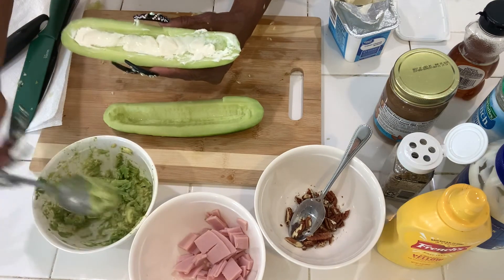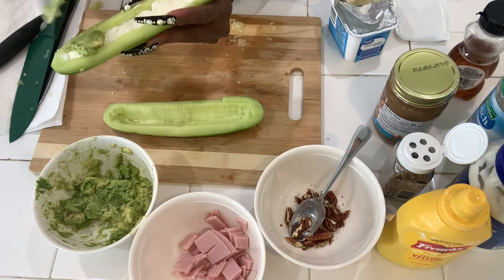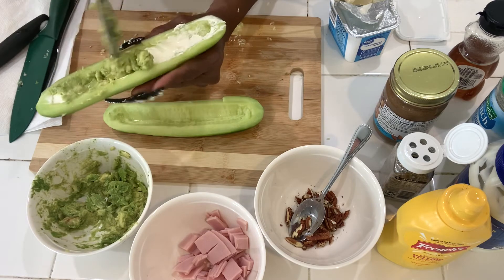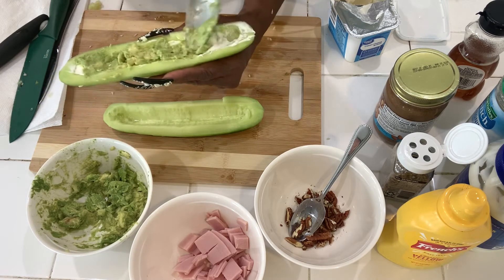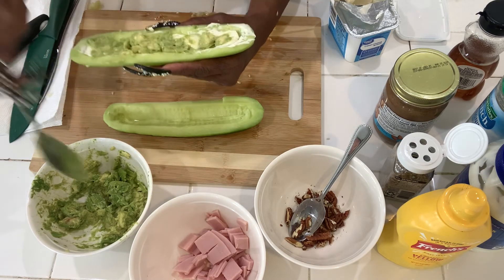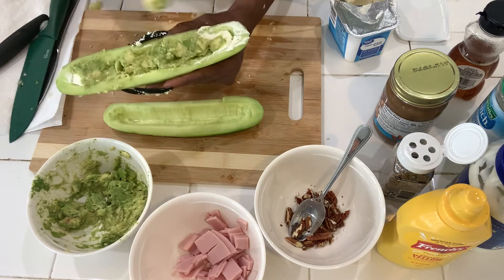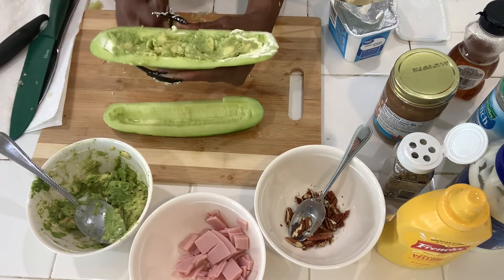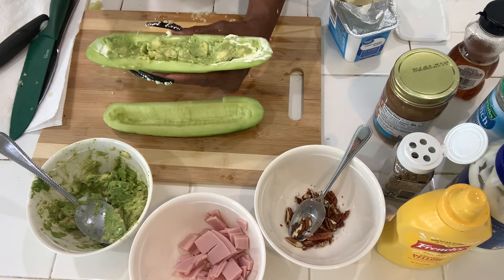And then I have my cut up avocado — I'm adding a layer of avocado. Just a small layer, and it's up to you. You can just have the avocado and cream cheese.